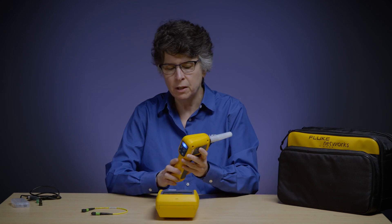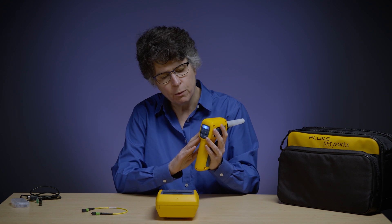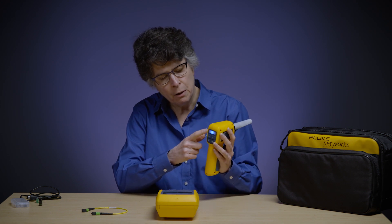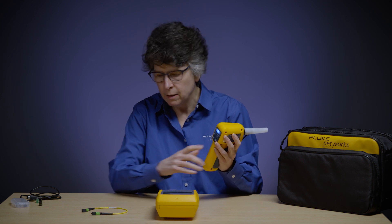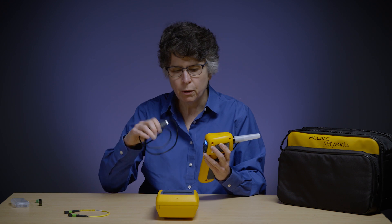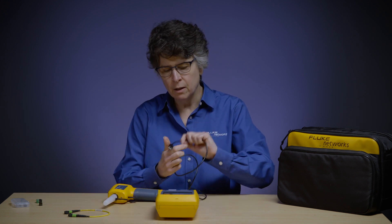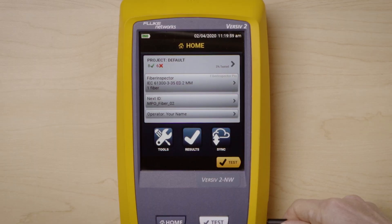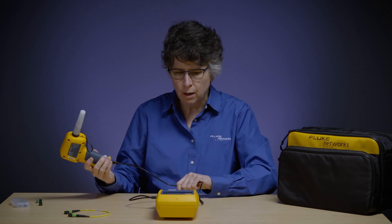The first thing we need to do is connect the camera to the Versiv unit. You want to make sure the camera is on — this one is on, and I know that because of the little blue light. If it wasn't, I would just press the button here to turn it on. Since we're using Versiv, we are going to be communicating over USB. I'm going to go ahead and connect the USB cord to the Versiv unit, and on the other side we have a USB-C cord which plugs into the camera itself.